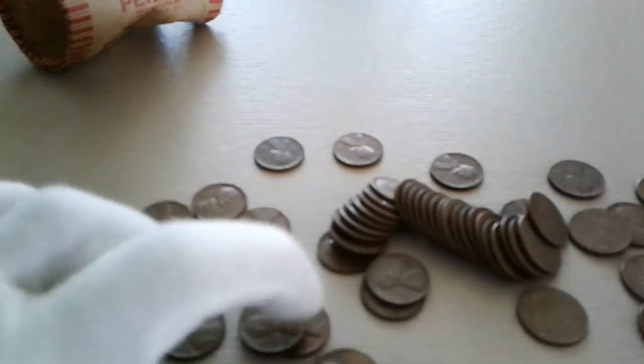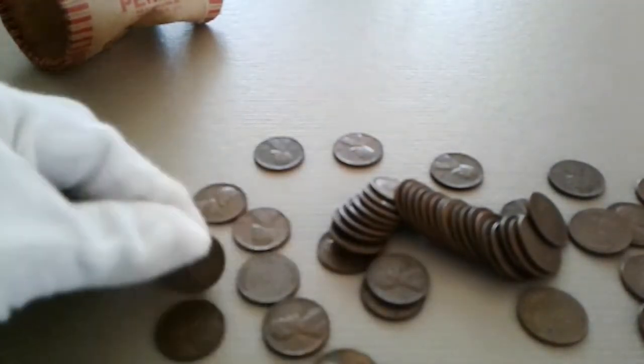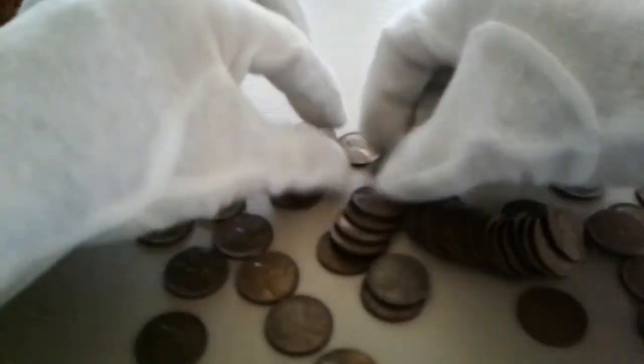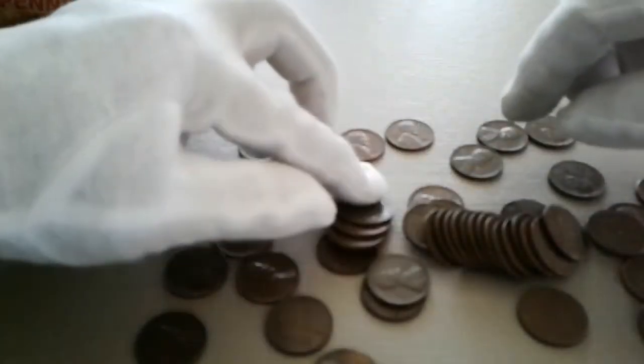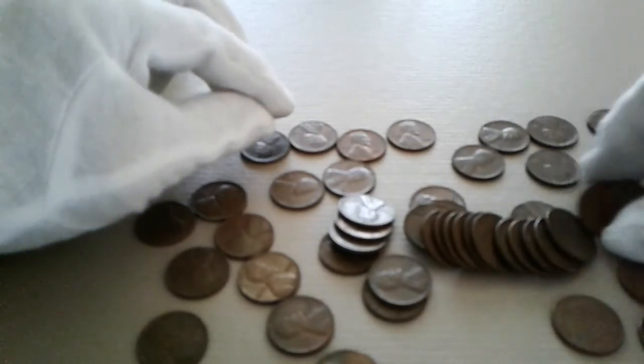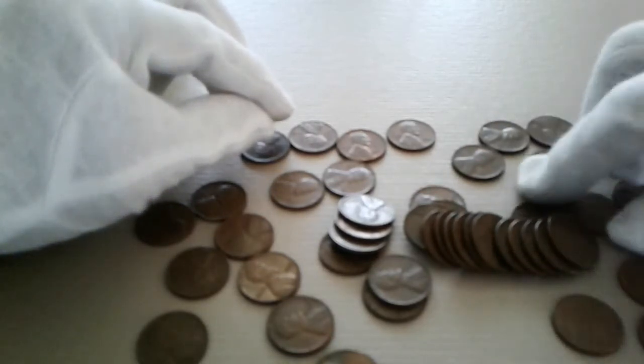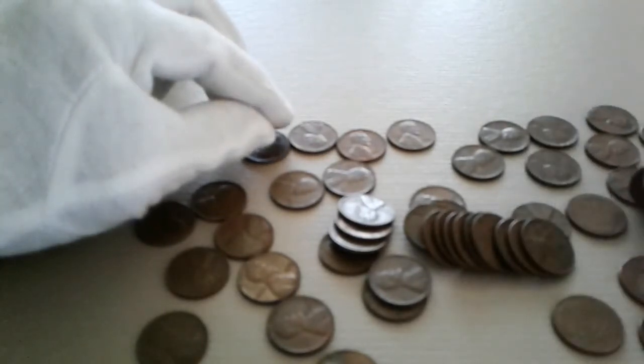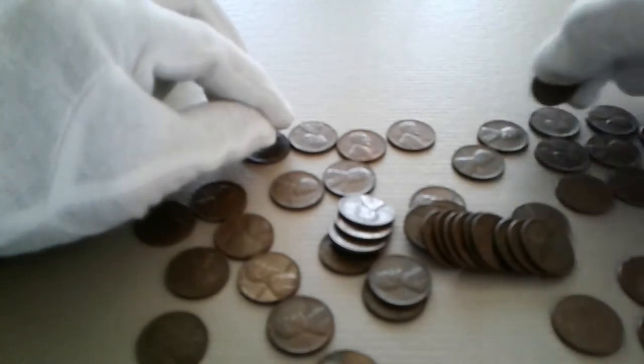Hey YouTubers, SSG here. How you guys doing today? Today I'm doing an opening on this 1955 penny roll that I purchased from eBay back on December 16th, 2016, and it's been bugging me to see what's exactly inside this thing — if there's anything genuine or legit, or if there's just nothing even worth value in here. So let's get to opening this thing and see what's up.